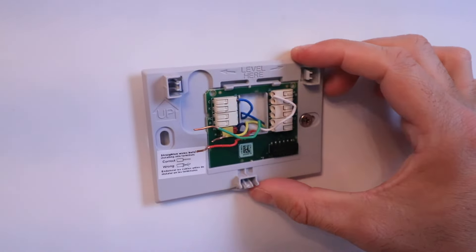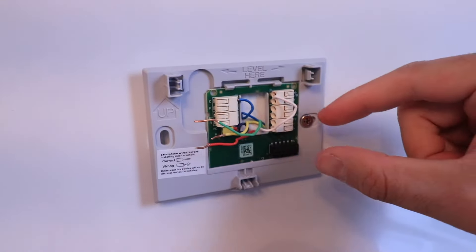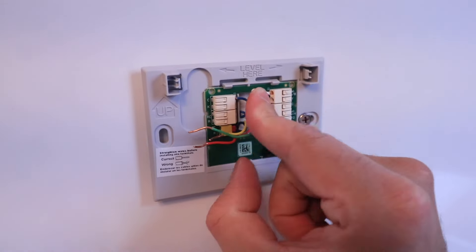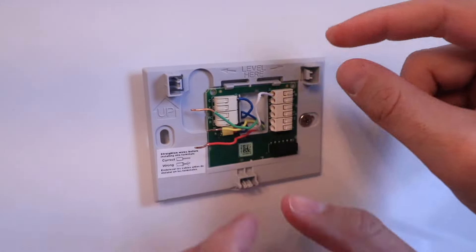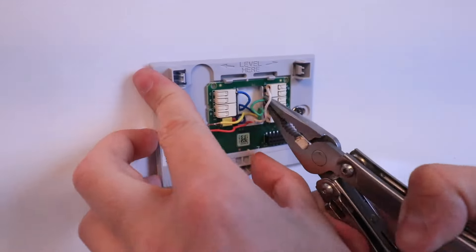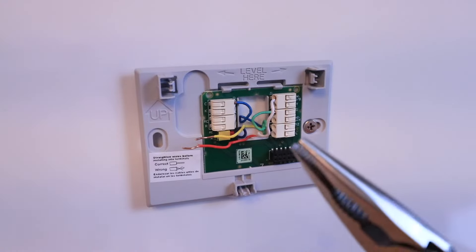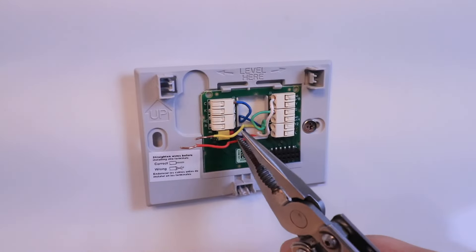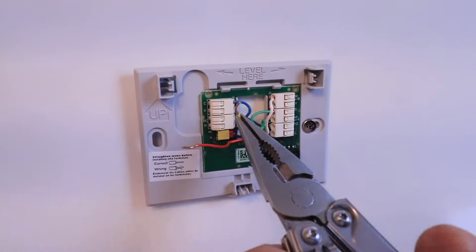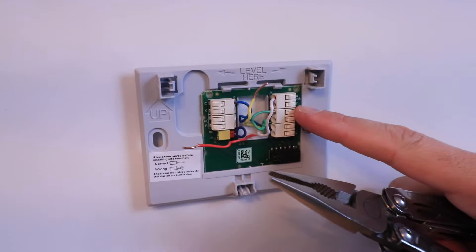We've got our white wire in — our call for heat — and our common wire in. Now let's take our G wire and put it in its terminal. We've got the G terminal over here, and we'll take that G wire and put it in place. Using a little pair of pliers does make the job a little bit easier for getting those wires into place. Let's take our next wire, which is our Y wire — that's our call for air conditioning — and that's going to go in the Y terminal up here at the top.